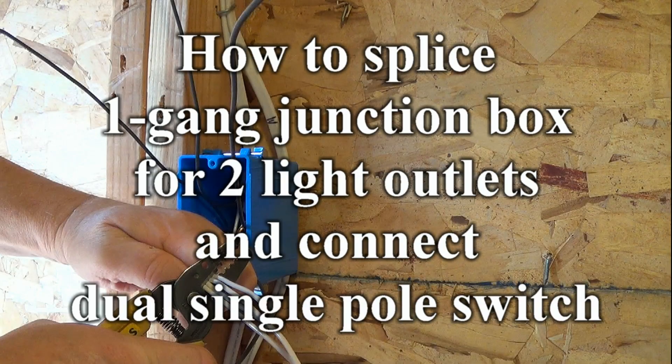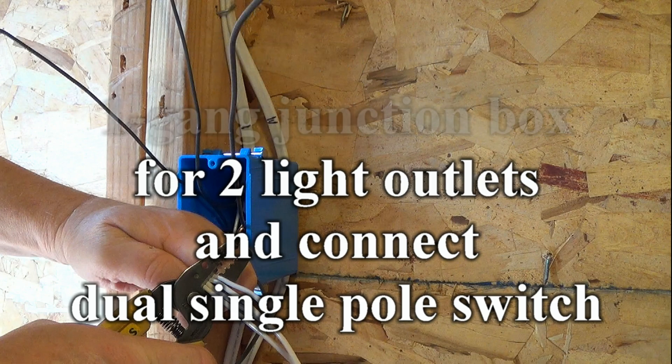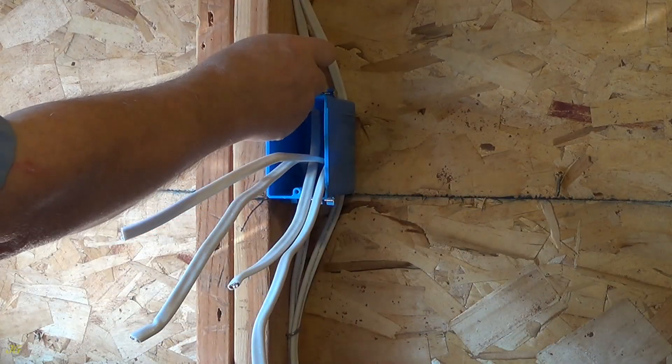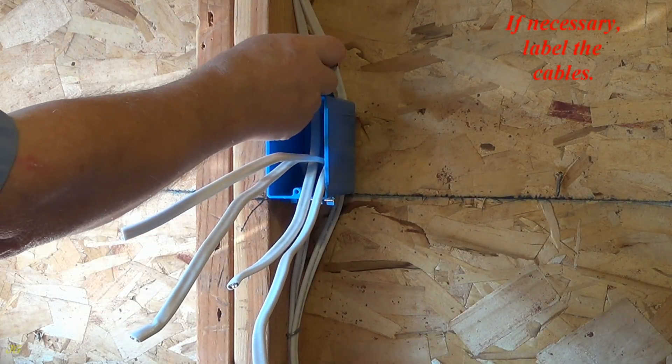How to splice a one-gang junction box for two light outlets and connect a dual single-pole switch. One gang junction box ready for connection. If necessary, label the cables.